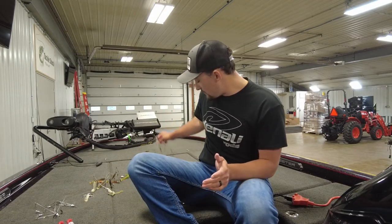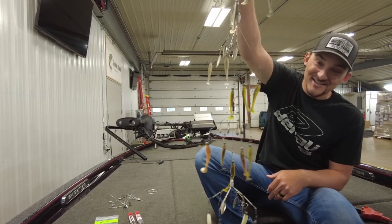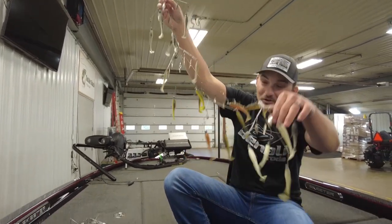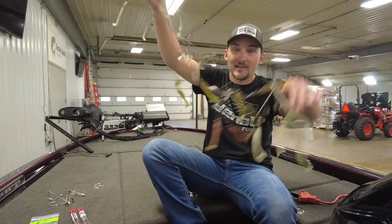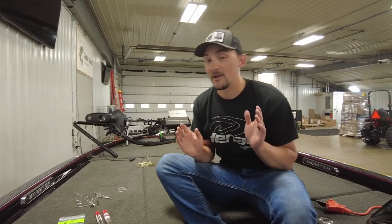Some of you might think of an A-Rig and think of something like this conglomeration here — just a complete disaster, an absolute train wreck. Hooks everywhere, wires all stuck together, baits flying through the air. That's garbage. You don't have to look at it that way. It's not an intimidating bait. It really isn't.